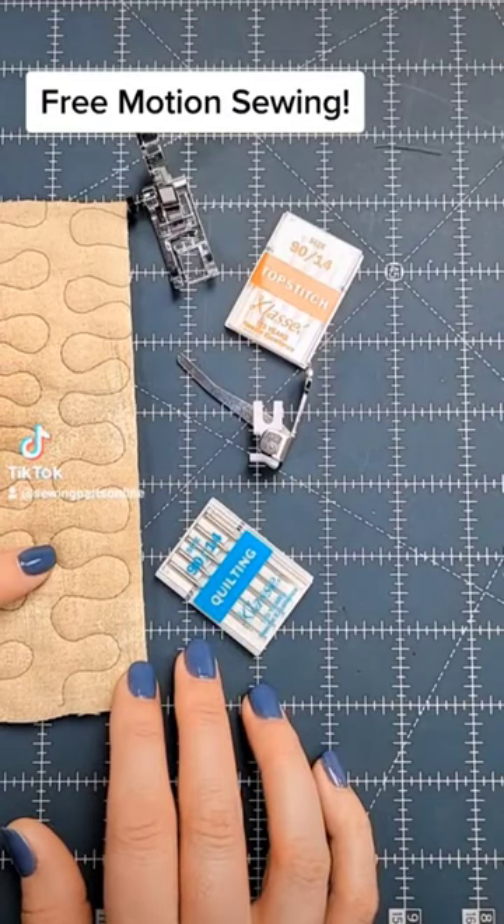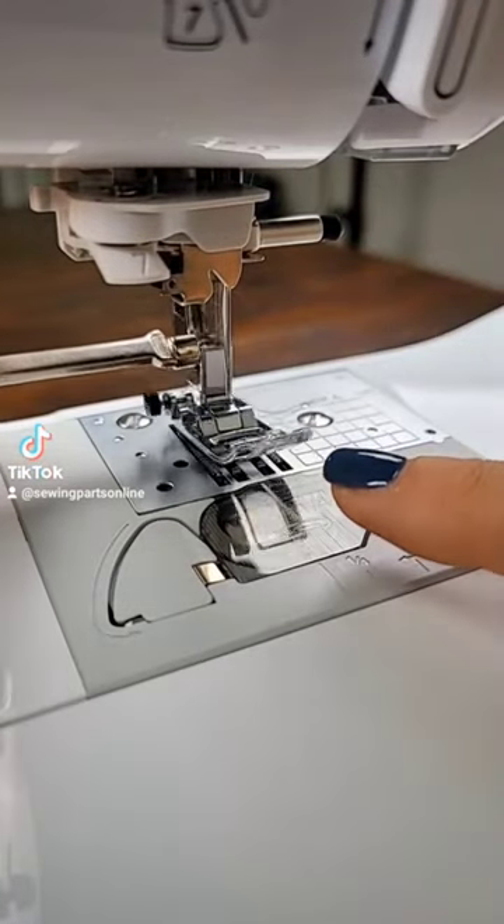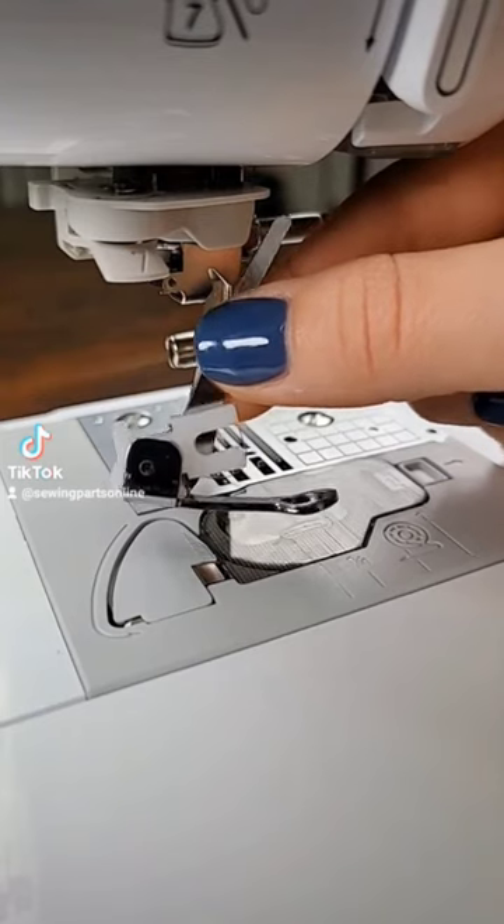Today I'm going to show you how to set up your machine to do free motion sewing. First you want to remove your presser foot and swap it out for a free motion foot or a darning foot.